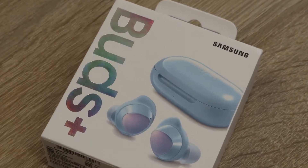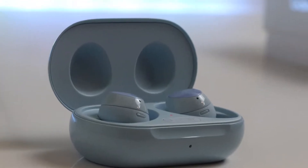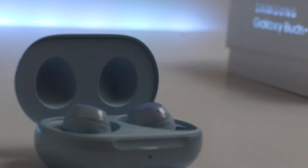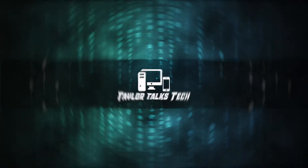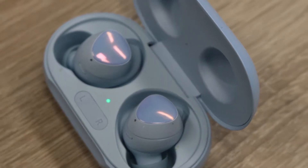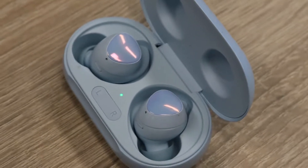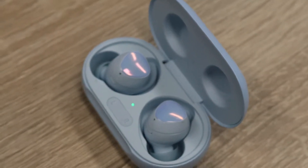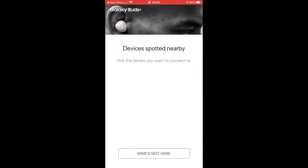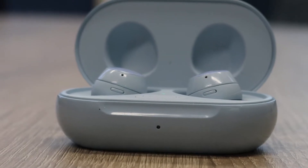Hey guys, so the Galaxy Buds Plus are a really good pair of wireless earbuds, but after a couple of weeks of using them, here are my top tips for getting the most out of them. Now of course connecting your buds is the first thing to do. I've already done a couple of videos on showing you how to set them up via the Galaxy Wearables app and the iOS app, but what if you just want to pair them to another Bluetooth device such as a laptop?